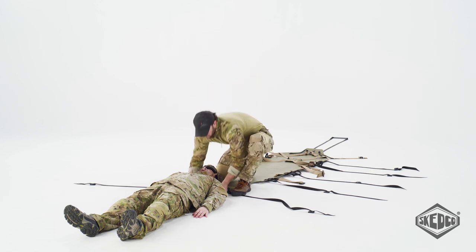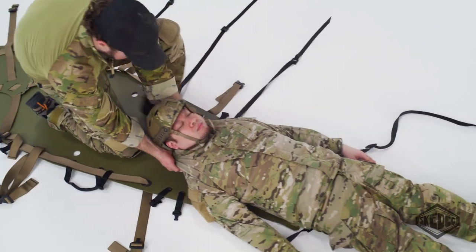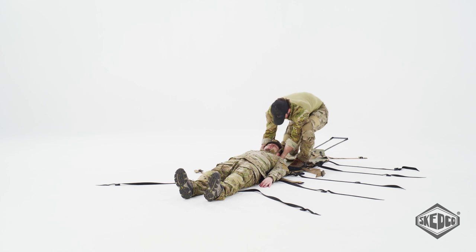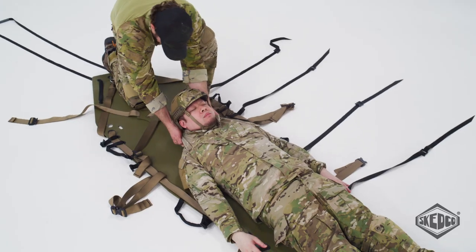Place the foot end of the sked at the head of the patient. Drag the patient onto the sked in line with his spine. If a spinal injury is indicated, use the Oregon Spine Splint or other suitable short device. On the battlefield, there may not be an immobilizer or cervical collar available. This is why dragging the patient in line with the spine is preferable.